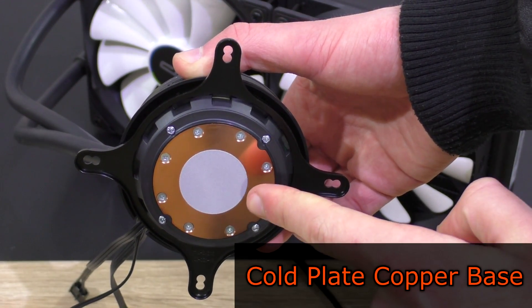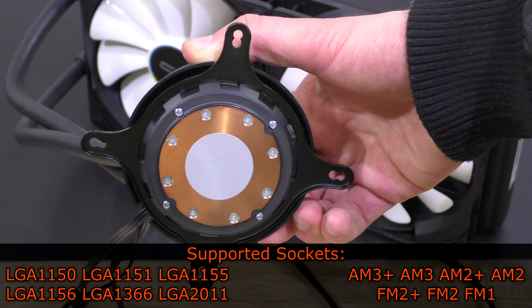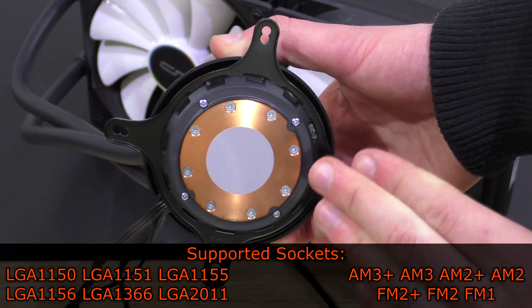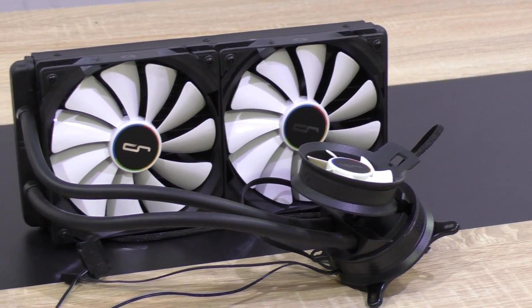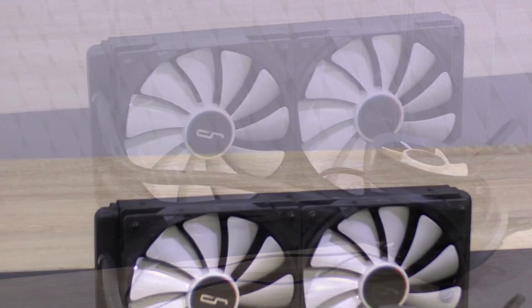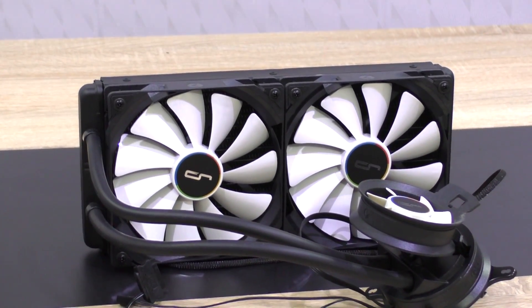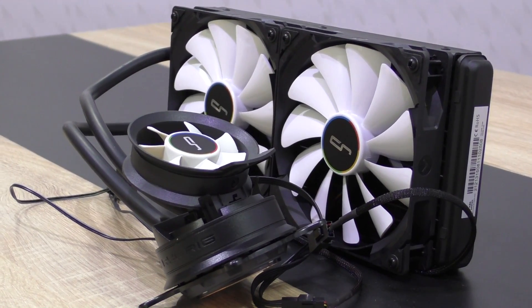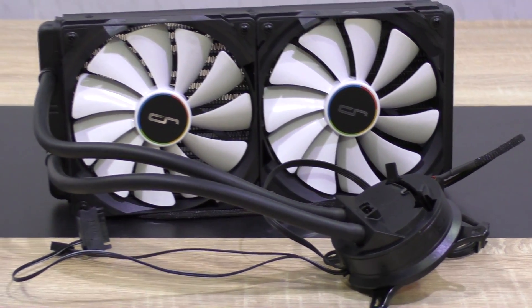Thermal paste is pre-applied on the cold plate copper base. The A80 is compatible with all the relevant CPU sockets, such as the latest Intel LGA 1151, LGA 2011, as well as AMD's AM3 Plus and FM2 Plus. When it comes down to looks, that's always a matter of preference. Cryorg is trying to be innovative here and obviously focuses more on functionality than anything else, judging by the pump's aesthetics. Although I usually prefer something a bit more elegant, it's a beautiful liquid cooler nonetheless. I do prefer the look without the airflow fan sitting on the pump, though.